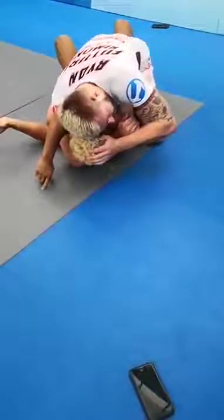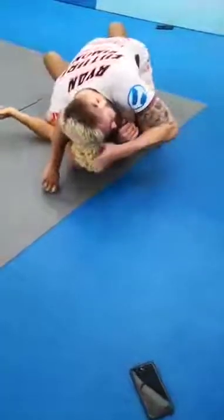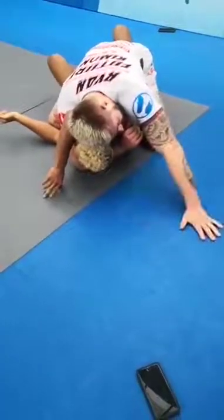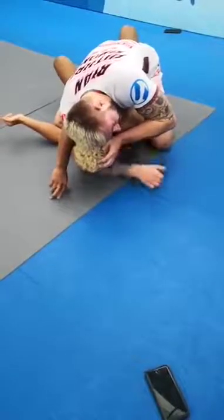If he goes to give a strong bridge again, I just push back on the floor. I move between these two positions: a support hand on the head and a post hand on the floor. When I support his head, I kick my hand back and forth.